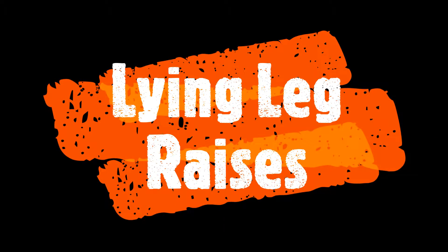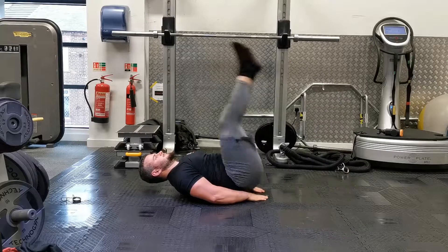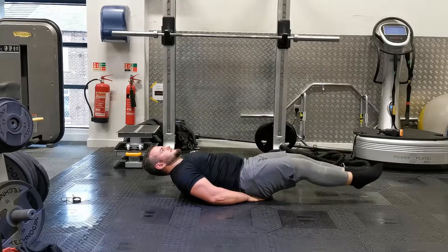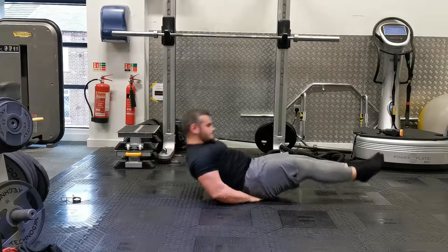Okay guys, so the lying leg raises. It's a great exercise for developing strength within the abdominal muscles. It's also great because it's a calisthenic variation, which means you don't need any equipment to perform it.